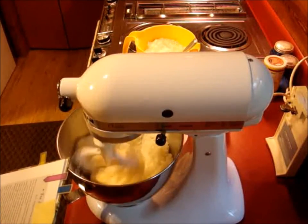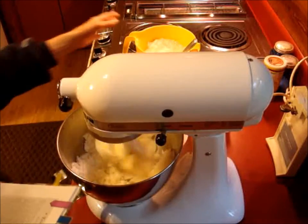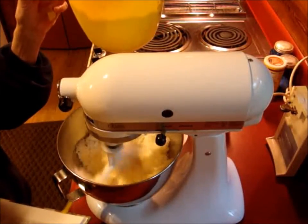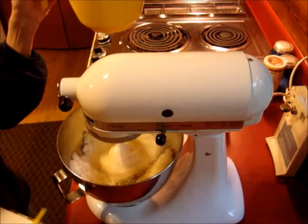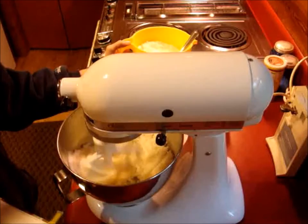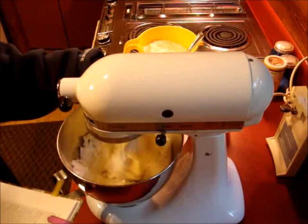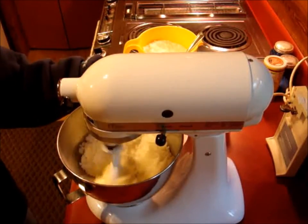Two teaspoons of baking powder, half a teaspoon of salt, four to five cups of sifted flour. Now I've already pre-sifted my flour — I've got about four cups in there. I've got another cup sitting off to the side, and I've added the salt and the baking powder to that already. We're going to need two-thirds a cup of milk, and one teaspoon of lemon or orange extract. We're going to use lemon.